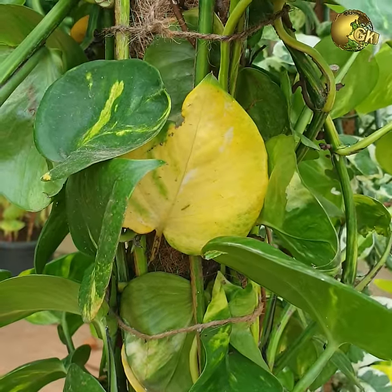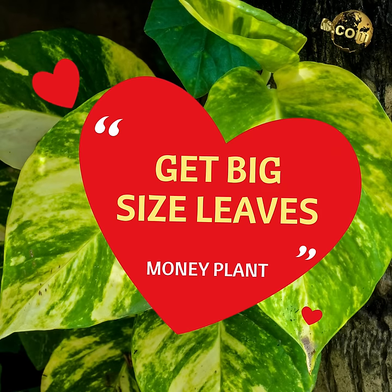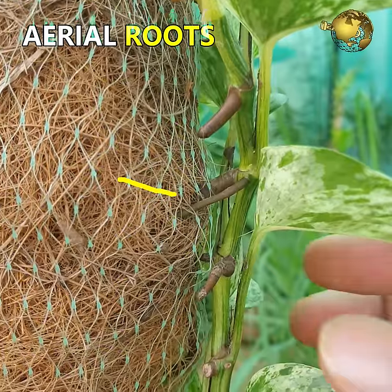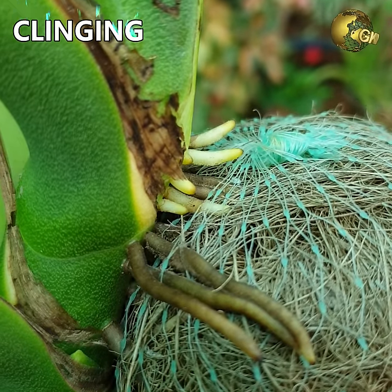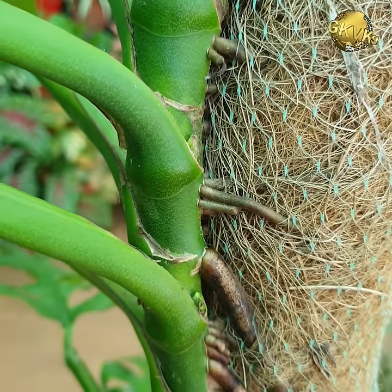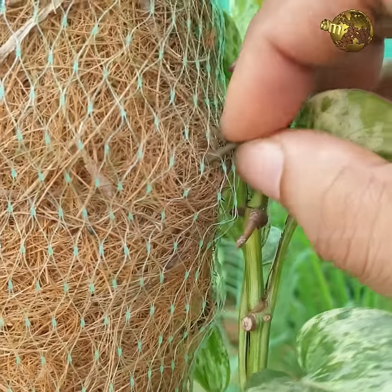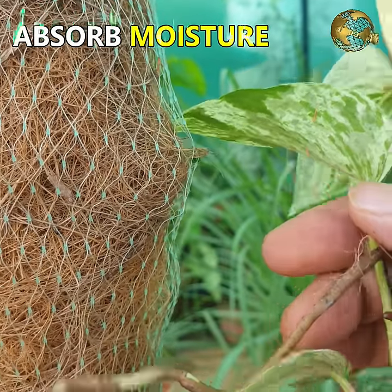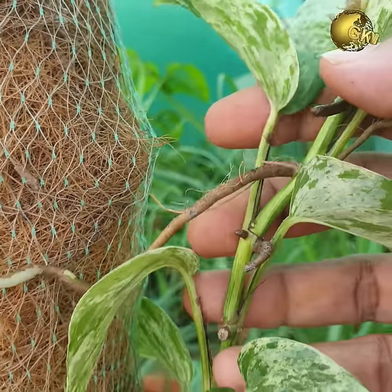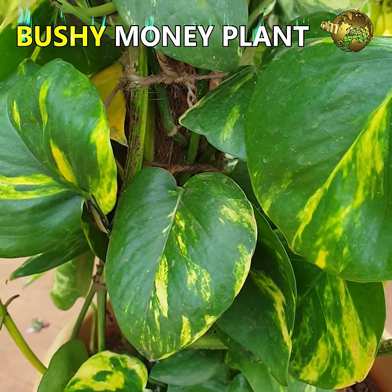Now the most important part: how to get big size leaves in money plant. Money plants have aerial roots designed for clinging and climbing onto surfaces like trees, rocks, and structures like moss sticks, coir sticks, and trellises. These aerial roots also absorb some moisture and nutrients. Using this advantage, follow two simple tricks to get big size leaves and a lush, bushy, fast growing money plant — noting that leaf size also depends on the variety and its genetic makeup.